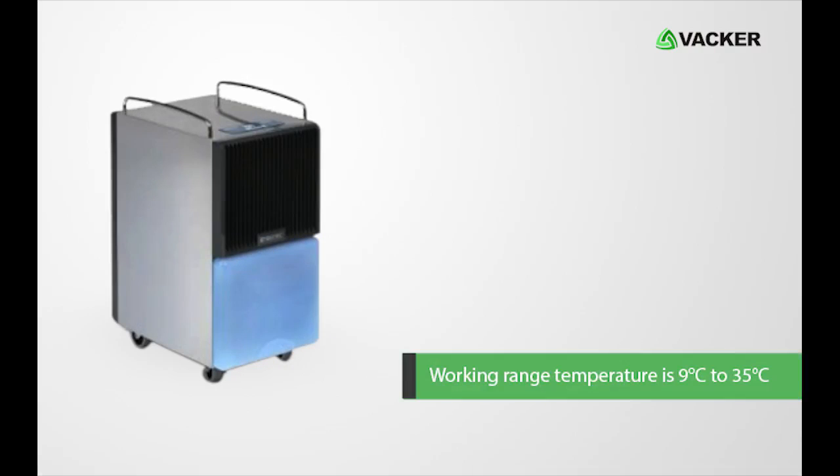Working range temperature is 9 degrees Celsius to 35 degrees Celsius, and humidity is 40% to 100% RH.